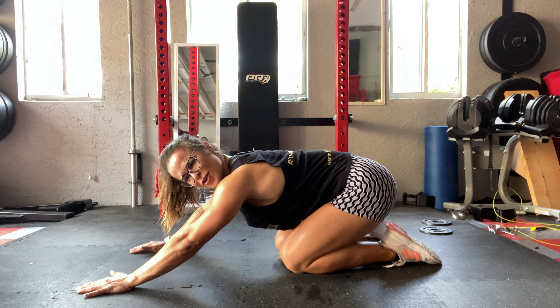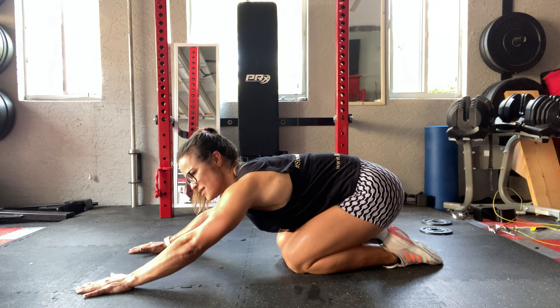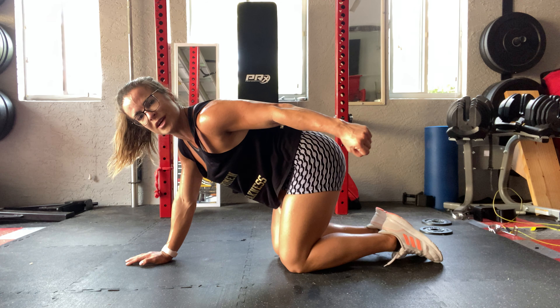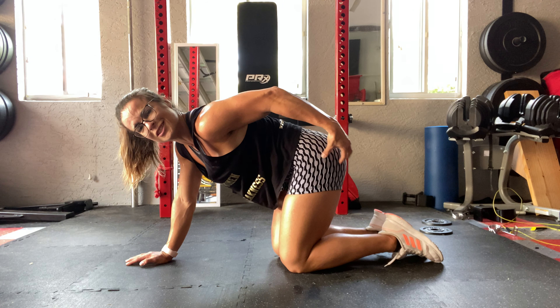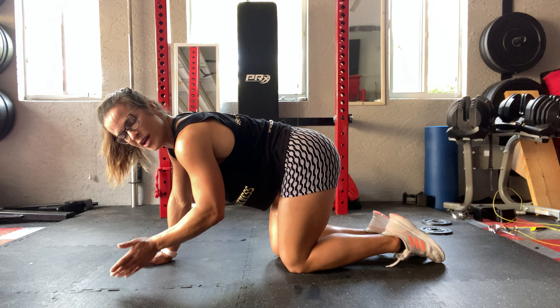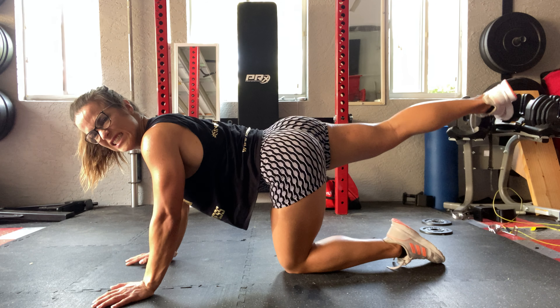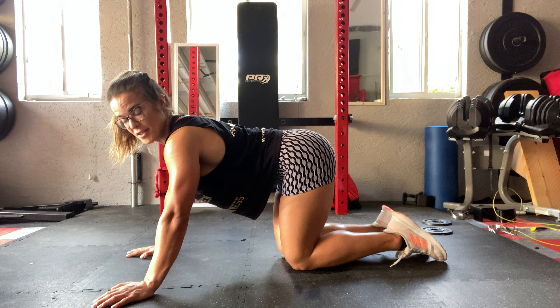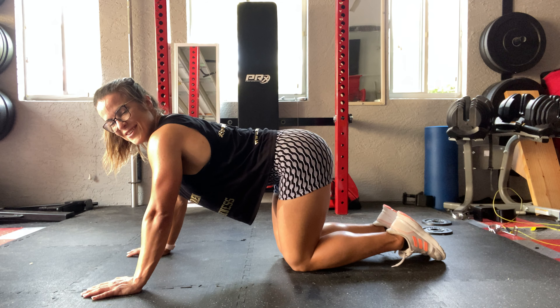Do you see how I take my time and fully stretch my legs? Really contract your glutes — don't just stretch your legs. Think like you're kicking somebody behind you, perhaps your husband! Let's go — the other leg.